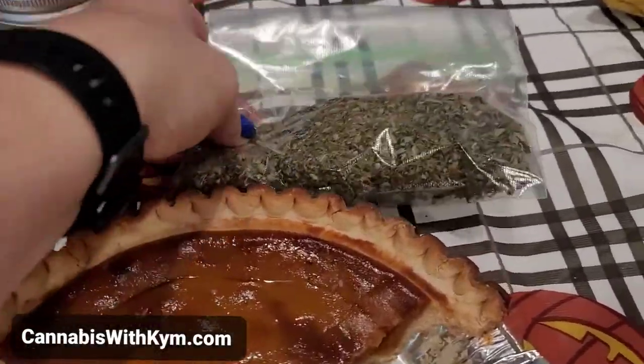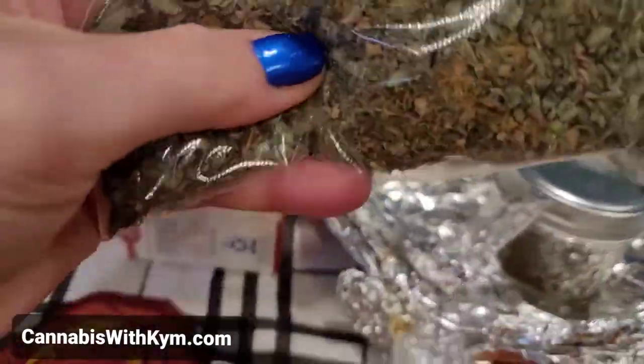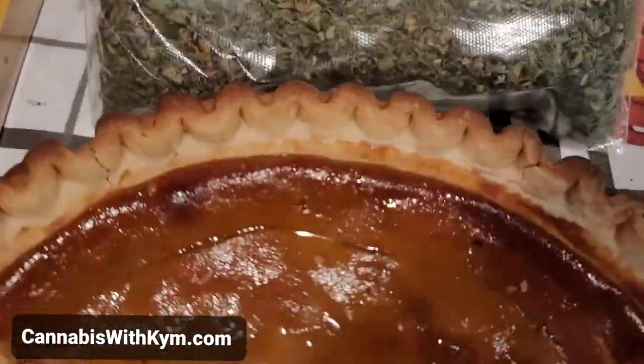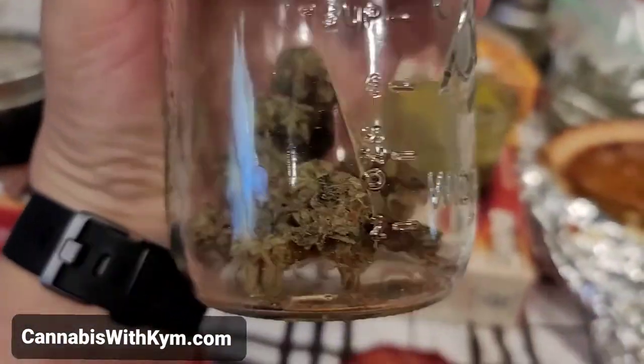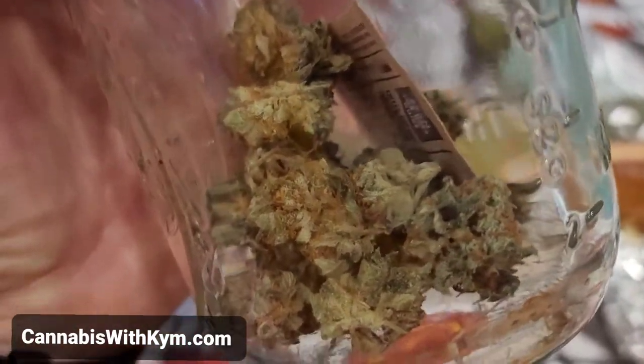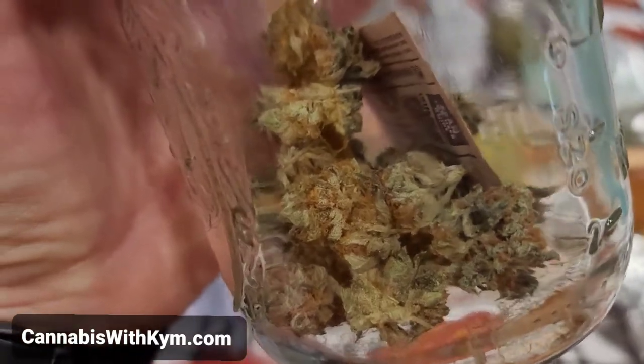So here's what I got. I got some trim from the recent grow. This one? Ghost Train. This gives a whole new meaning to homegrown, doesn't it? For those of you that are old timers like me, homegrown didn't used to look like this, kids.